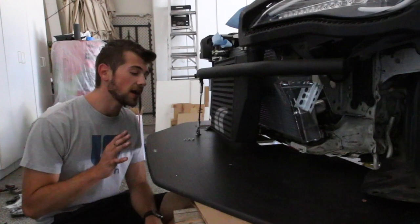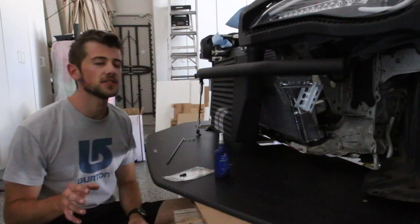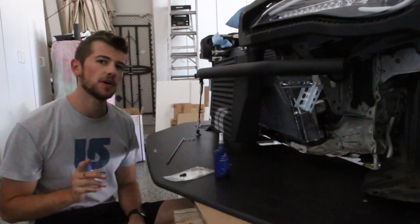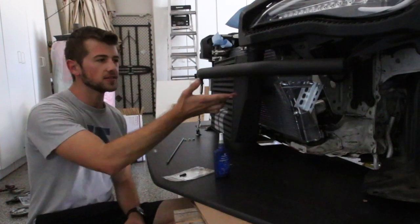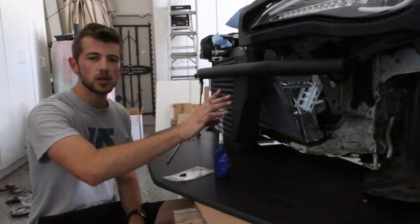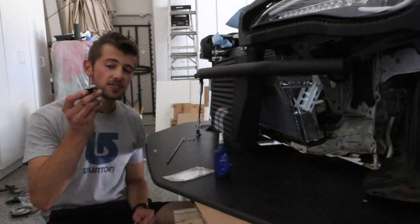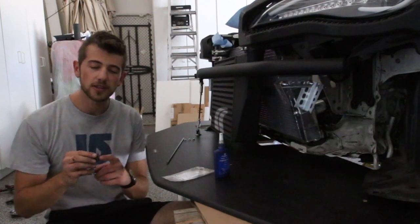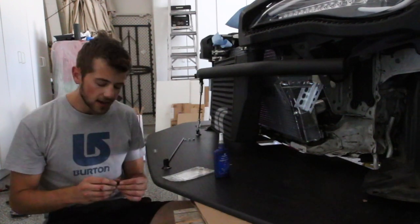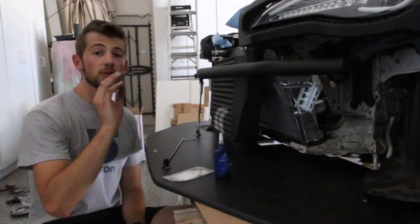Now that we have the splitter where we want it and level, we can move forward with attaching the splitter rods and mounts. For those familiar with the FRS, 86, or BRZ, you'll recognize I don't have the stock bumper bar — I have the JDL bumper bar, which has pre-drilled and threaded holes underneath it that I'll use to attach my splitter. If you're still running the stock bumper bar, just figure out where you want your splitter rods and drill holes there. The one downside with the JDL bar is that the clevices have an M8 by 1.25 hole while the JDL bar itself has an M6 by 1.0 hole.